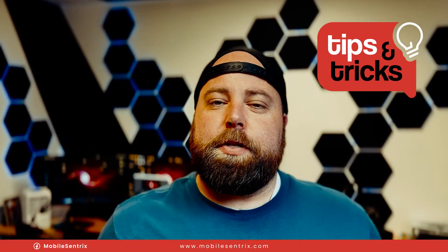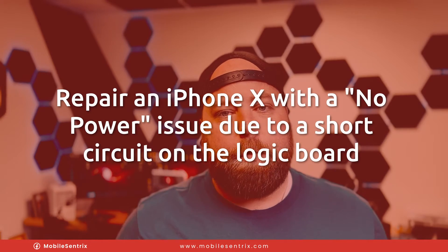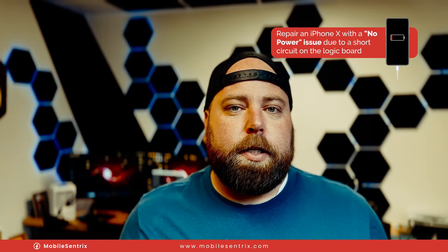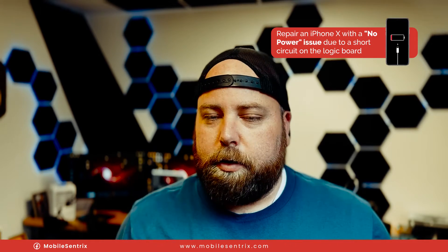Welcome back to another MobileCentrics tips and tricks. My name is Derek and today I'm going to be showing you how to repair an iPhone with no power. The iPhone I'm going to be working on today is an iPhone 10, but the principles and the strategy behind diagnosing and fixing a no power issue basically apply across all iPhones. So let's get into the video.